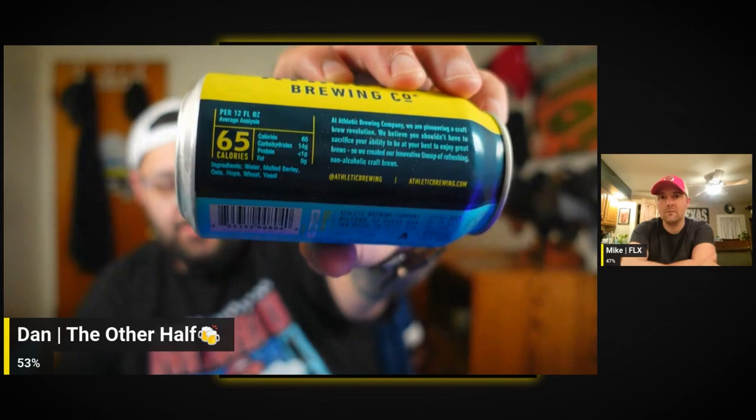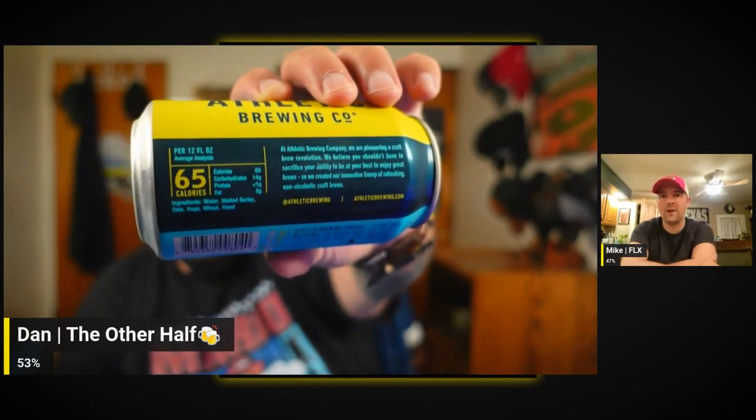We got a cool little sampler pack. Have you ever had Athletic? No, I've heard of them — they seem to be sprouting up quite a bit lately. We've dabbled in the near-beer business before, tried the Sam Adams one. So this is their Run Wild IPA. Like the can. They've got the calorie count, carbohydrates, and protein on there — winning me over already with all this info.